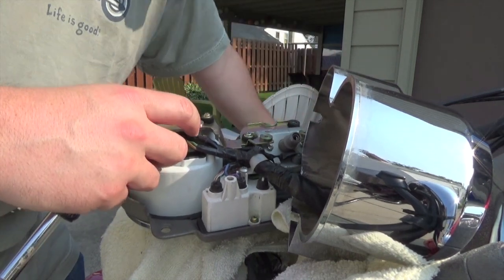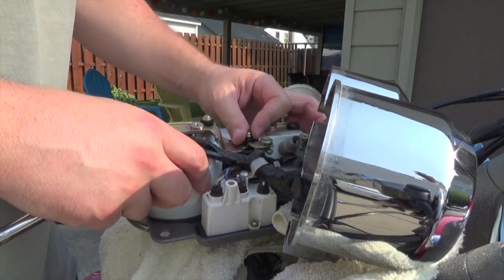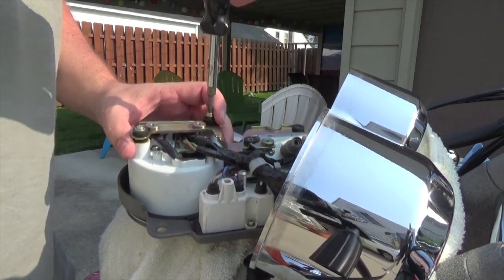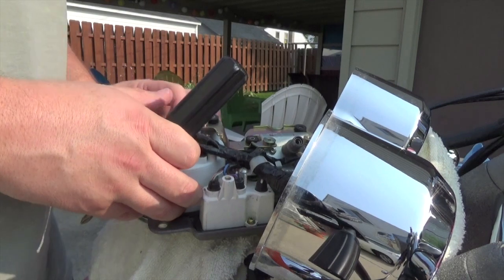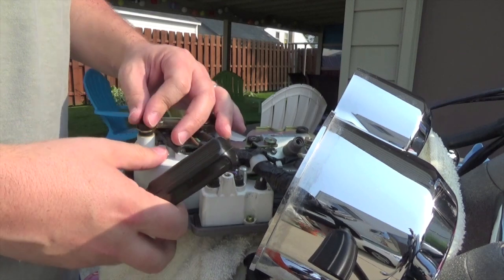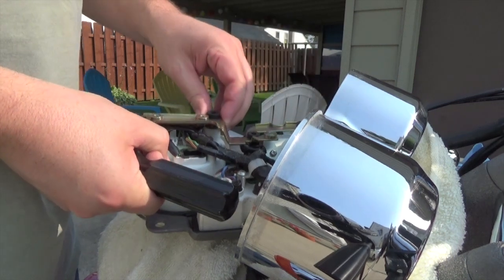The real purpose of all this is the LED bulbs. They're more expensive and harder to find — I had to order them from a website called SuperBrightLEDs.com. They didn't sponsor this video. The reason I'm doing it is because the difference is huge. Even compared to new standard incandescent bulbs, the LEDs outshine them significantly and make it easier to see your instruments in all kinds of lighting conditions.